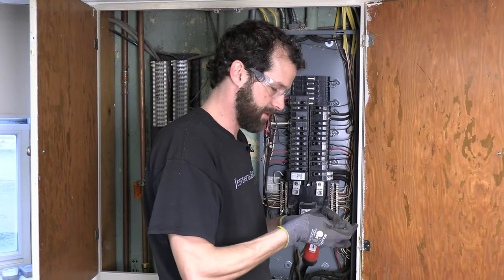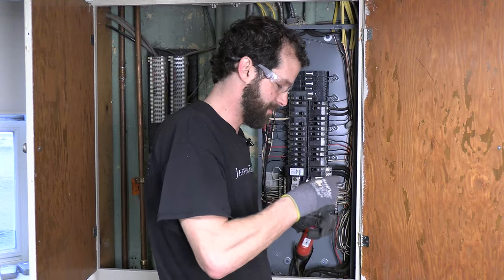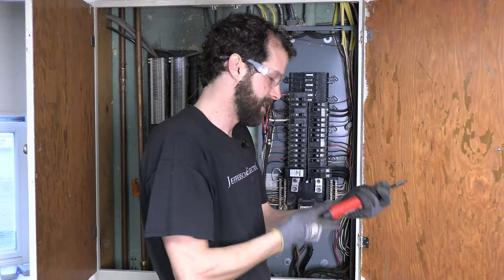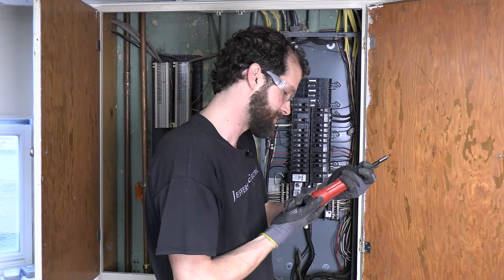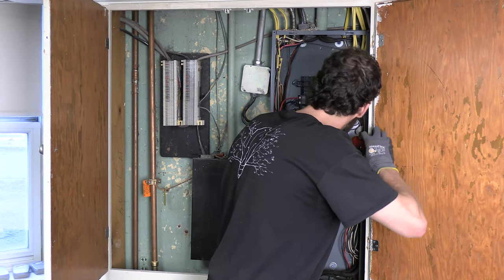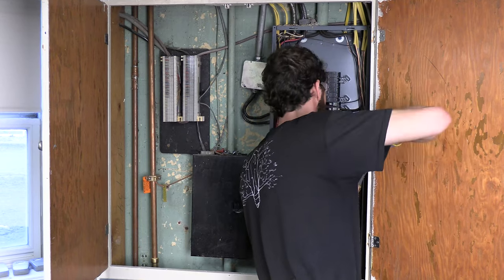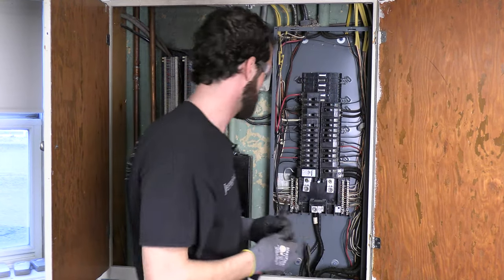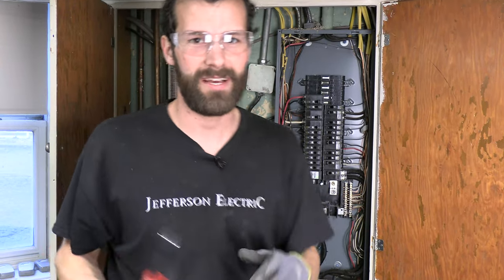Transitioning to a straight blade bit for the breaker. This is a non-electrically-insulated torque wrench, so the breaker has to be in the off position. 36 inch-pounds — that's quite a bit of force. There it is. We're ready to throw the switch. Boom — live. Let's go test it.